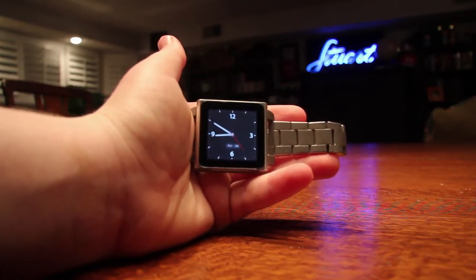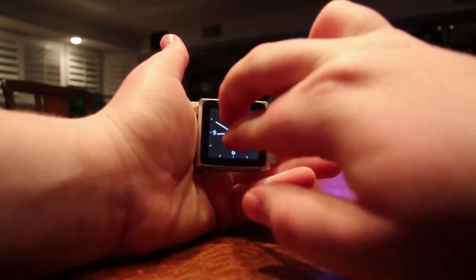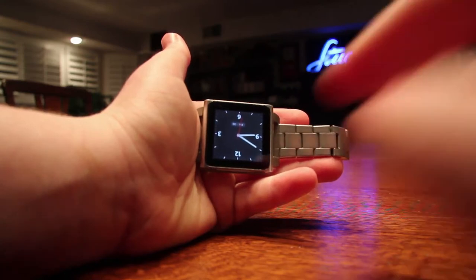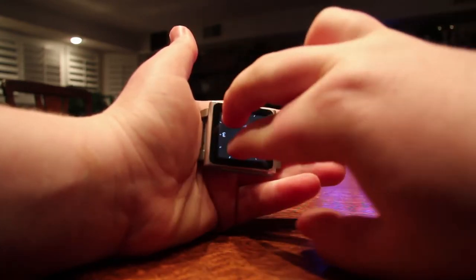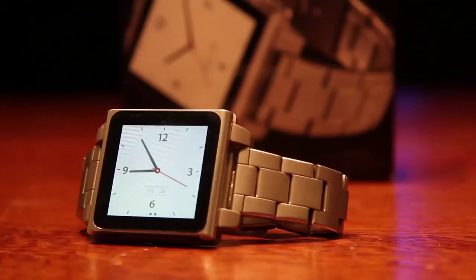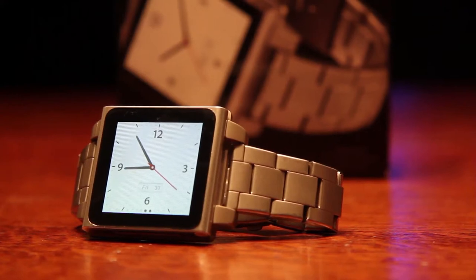Another cool thing about using this iPod as a watch is the ability to rotate the screen to any orientation. So whether you wear your watch — or in this case your Nano — on your left wrist or your right wrist, you have the ability to orientate that screen and switch it into whichever way you're using it, which is pretty cool.